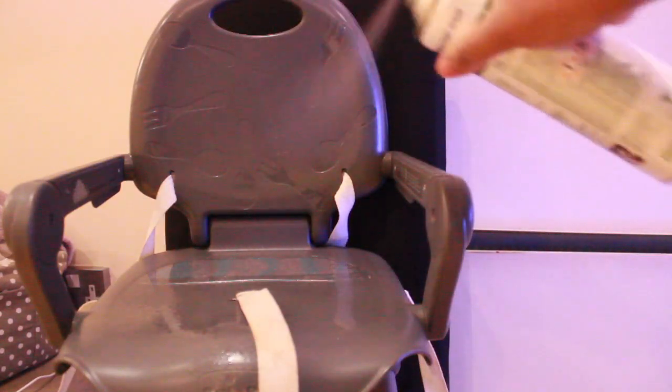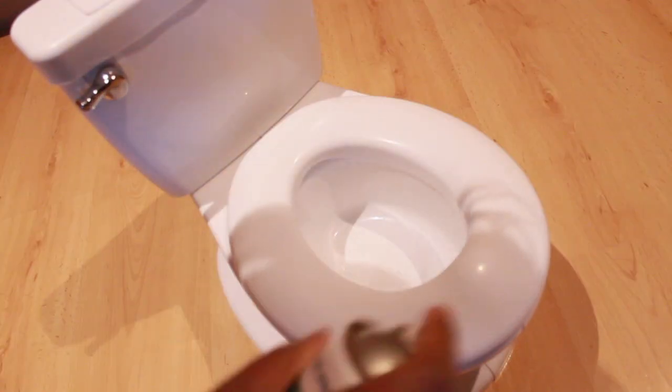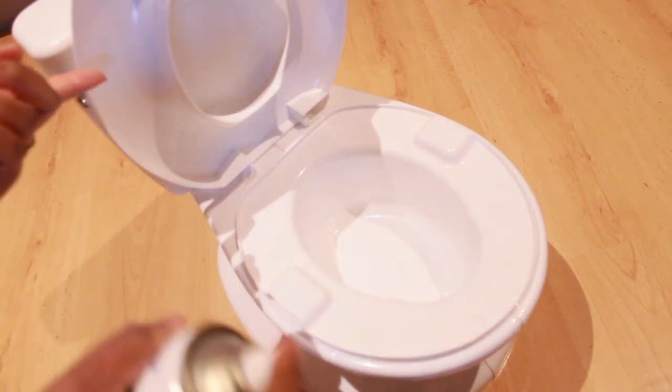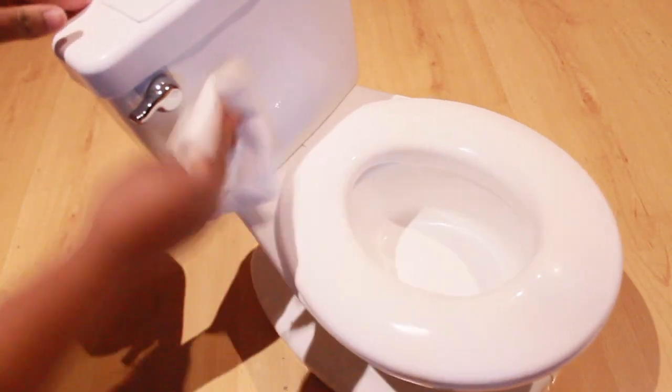I also use it on my baby monitor — think about how many things we touch before we touch that monitor, so a quick clean is important. And also the mobile phone — how many times do you touch your phone? I literally disinfect mine all the time because we leave it on surfaces everywhere, so I just like to keep mine clean. I also use it on my toddler's chair and the potty, as he is currently potty training.